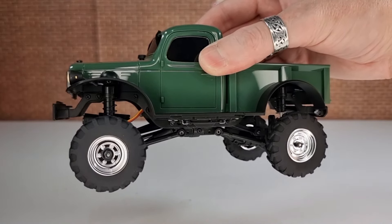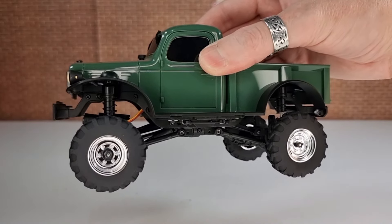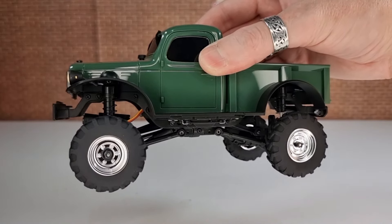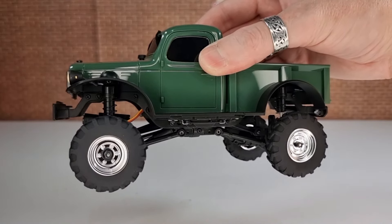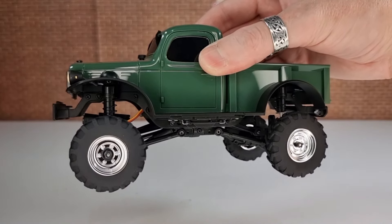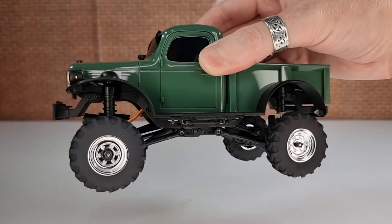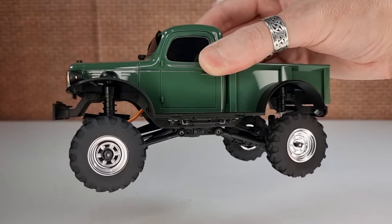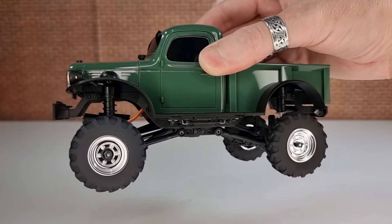Slow-speed control in first gear — feathering the throttle over obstacles — is not bad, not amazing, but decent. Let's run the little Power Wagon on the rock crawler course and see how it does. Given its size it'll probably struggle with ground clearance, but we'll start with the hill climb.